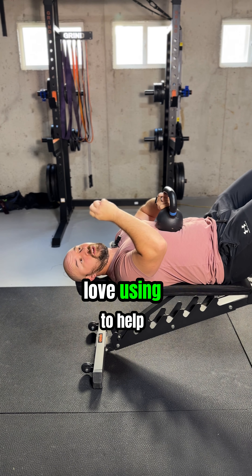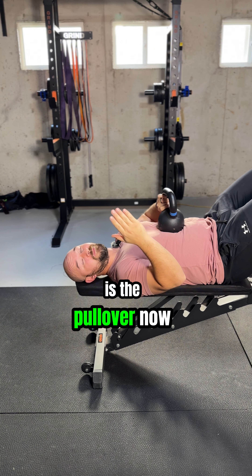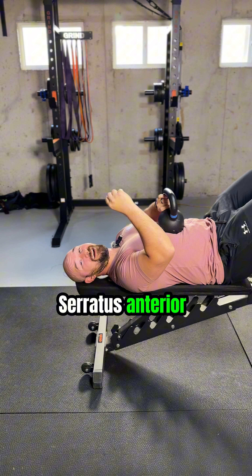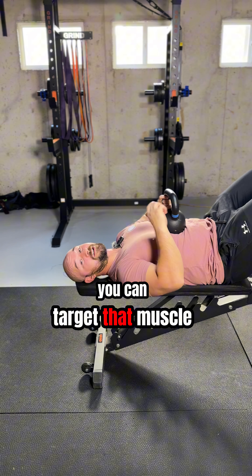An exercise I love using to help strengthen the serratus anterior is the pullover. When you think of a pullover, you might think of lats, pecs, or triceps working, but nobody thinks about the serratus anterior. If you have the right intent with this exercise, you can target that muscle.